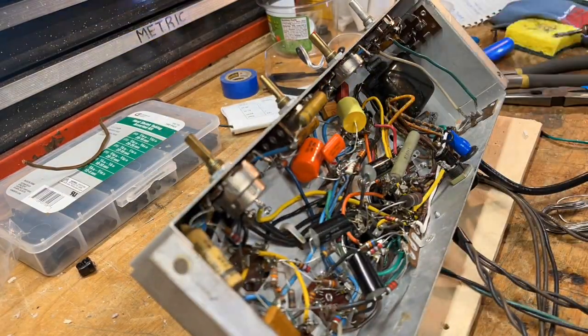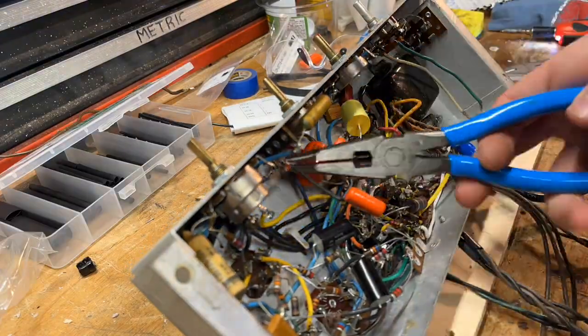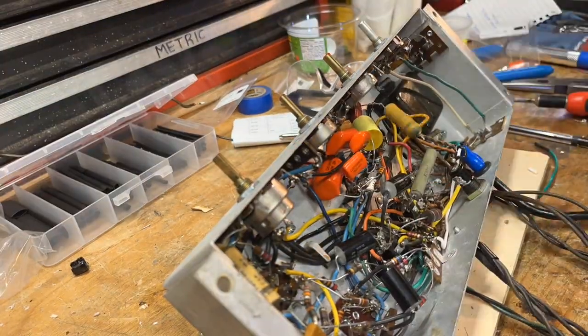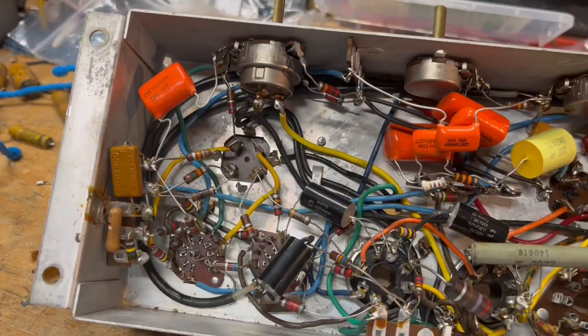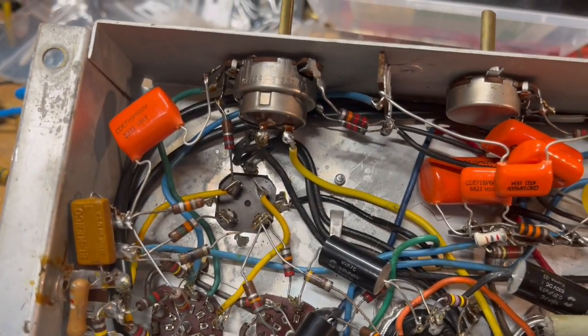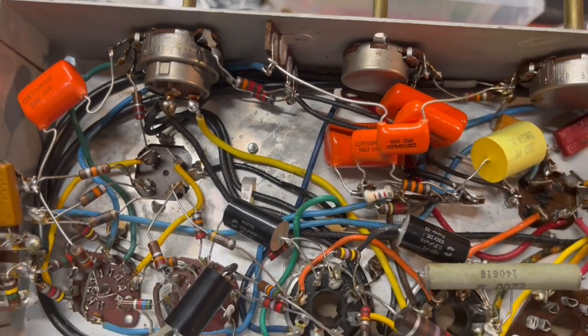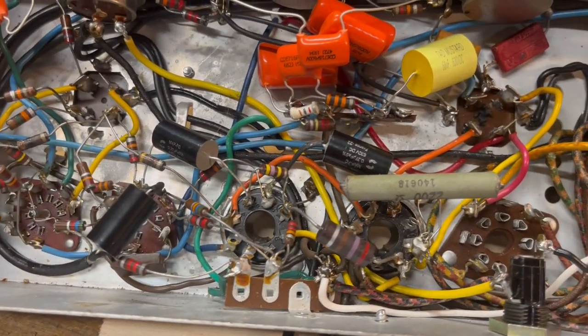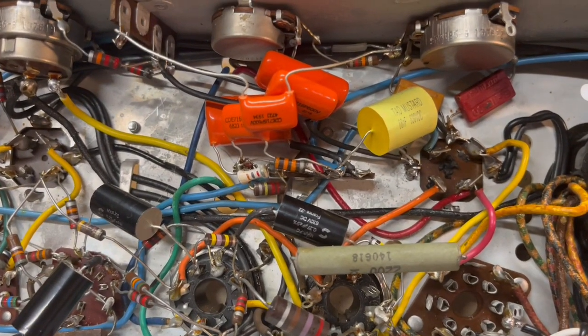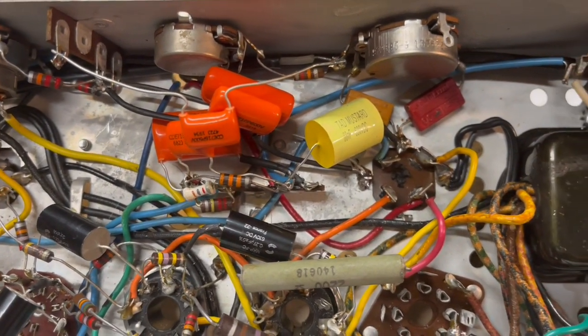Then I got back to soldering, just had to put a few more orange drops in, and pretty soon all the coupling caps were done. There was kind of a big blob of orange drops in the middle because of lead length, but I went pretty well over the voltage rating on those so I wasn't too worried about them getting hot.